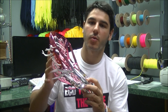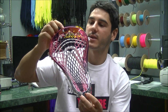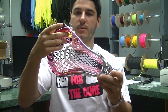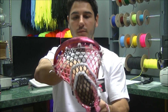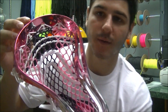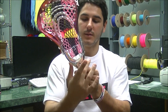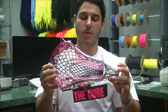It features a pink chrome fade to white with a custom silver chrome breast cancer ribbon up at the top. It's strung with the 2013 Breast Cancer Awareness Mesh, which looks absolutely ridiculous — a white top string, two white nylons, white shooters, white sidewall, white throat, and a mid pocket with a really great channel. You can see off the glare there that the ribbon stayed silver, then we've got the pink chrome fading down to the silver chrome — faded perfectly. It matched the mesh perfectly and overall it looks ridiculous.